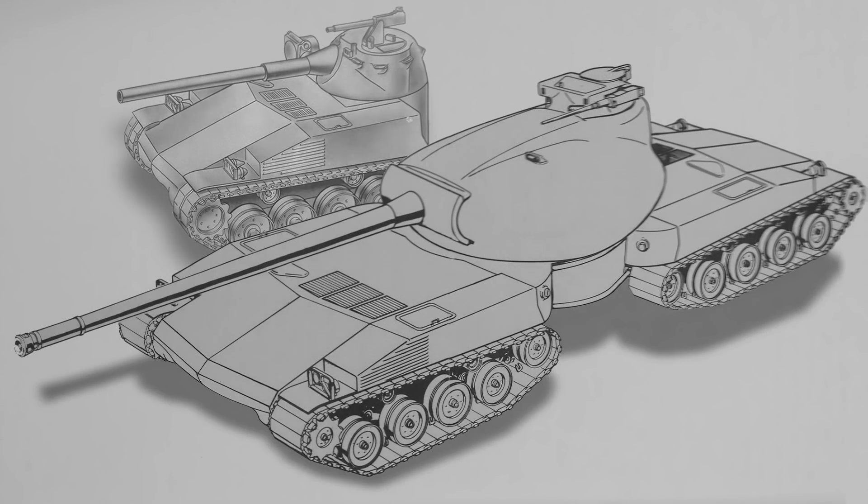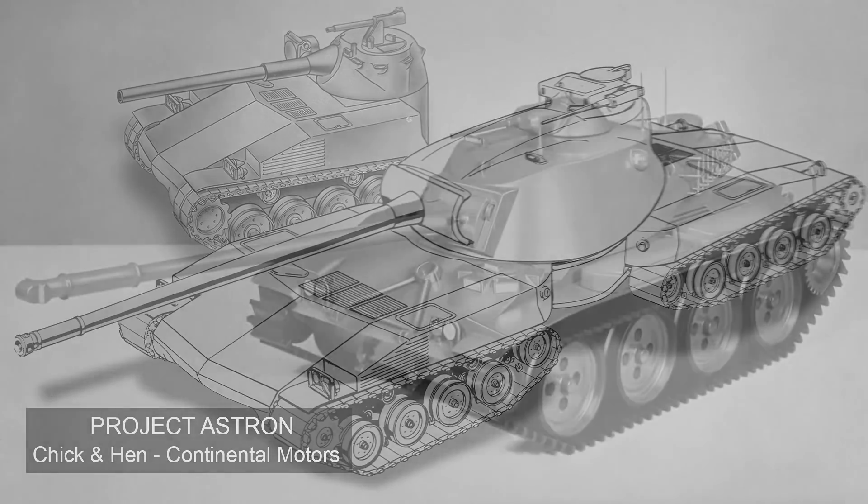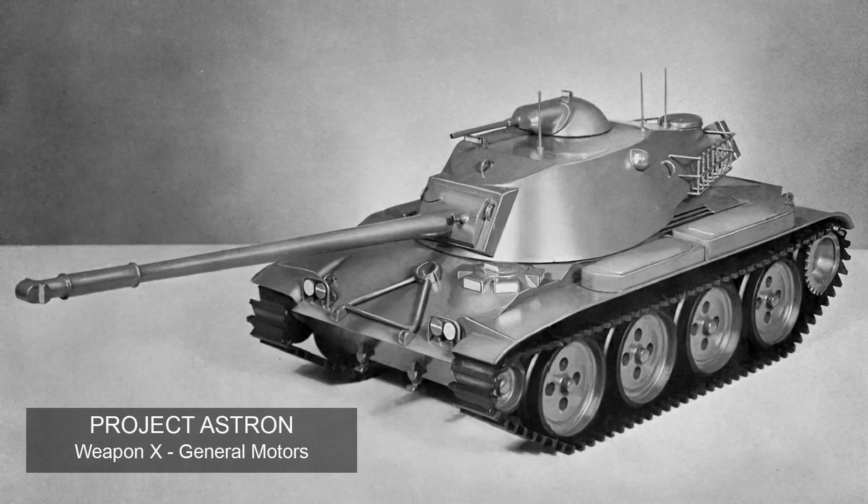Good day chaps. Today's quick video is going to revisit the American ASTRON project to look at one of the more unusual vehicles designed during the Cold War. It's a transforming articulated multi-part combat vehicle that could operate as a main battle tank or a series of smaller independent machines, configurable in the field. This is the chick-and-hen concept by Continental Motors. In a previous video we covered the Weapon X tanks as part of the ASTRON project, but we can quickly recap.